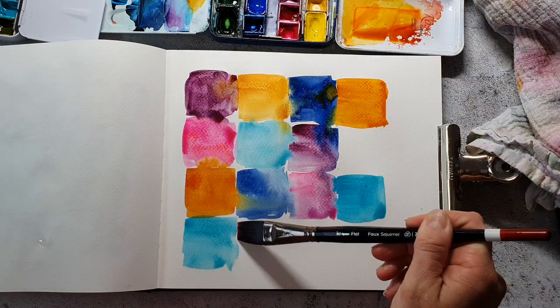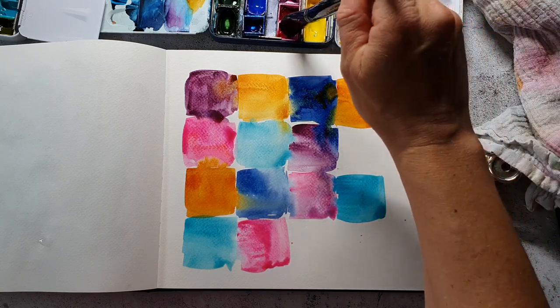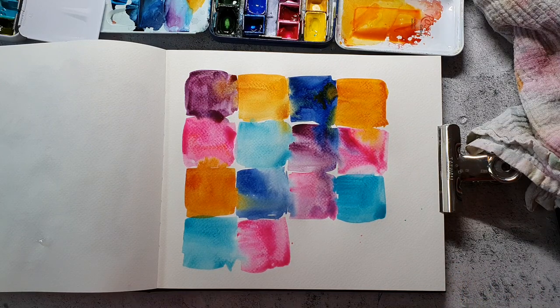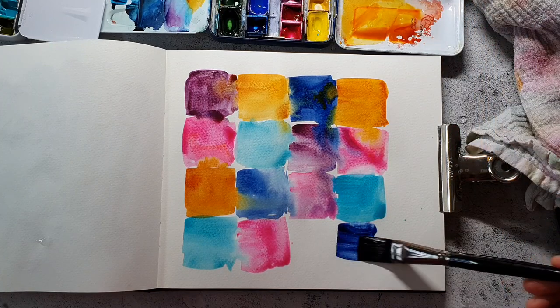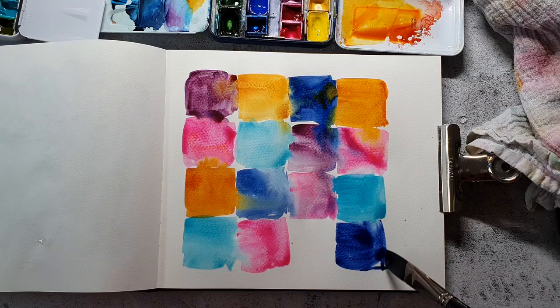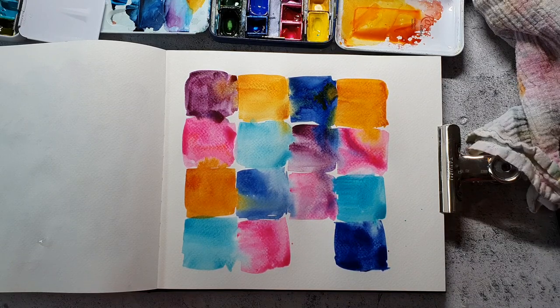I will give you all the details for these brushes in the video description of course. I also used these brushes in a previous video — it's the one where I'm using the Paul Rubens metallic watercolors, so if you're interested in seeing the brushes at work I will link it up at the end of the video.